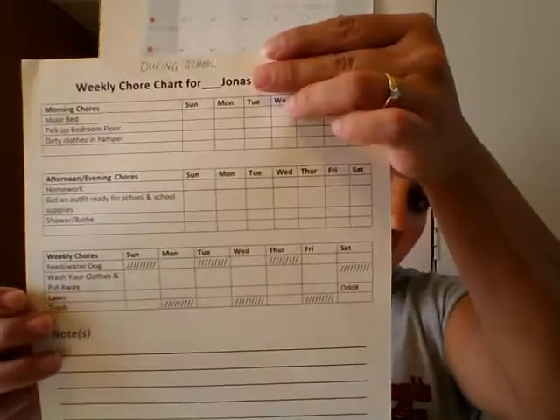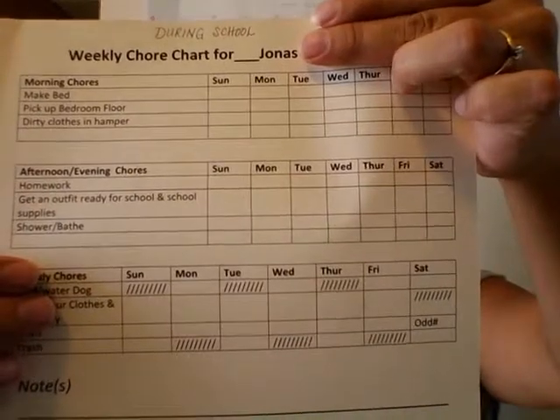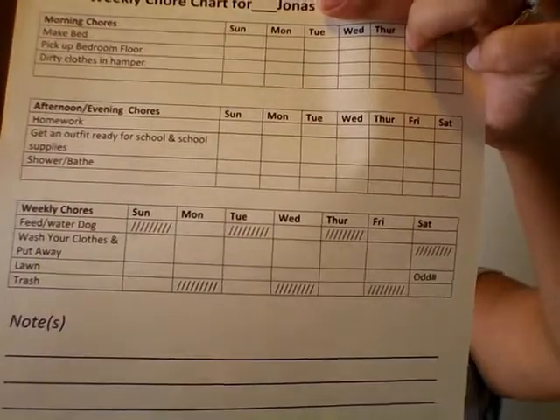For the school-year list, whenever they're in school they have a shorter list because of all their schoolwork. It's divided into morning, afternoon, and weekly chores, and the warning and consequence system still applies.